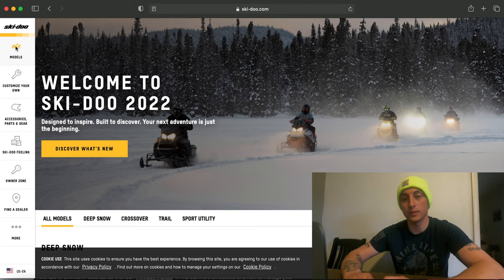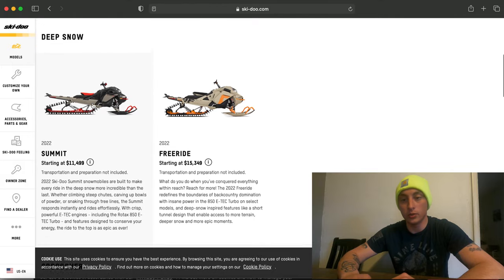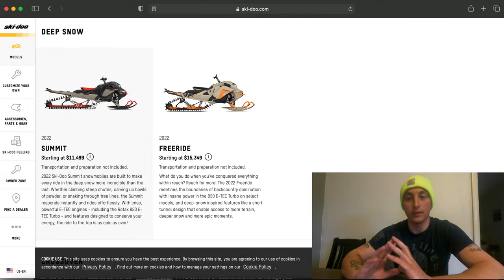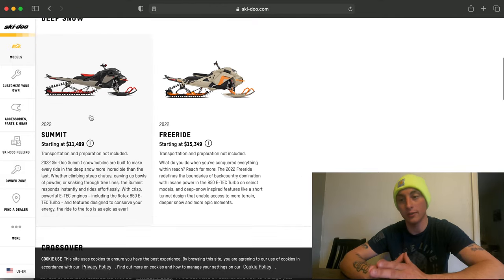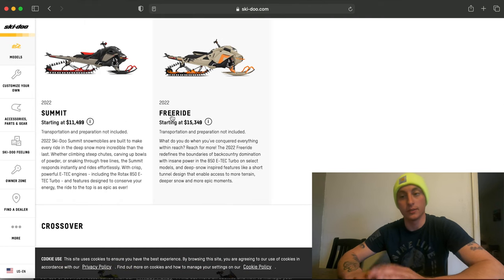If we go to the models section of the Ski-Doo website and go to deep snow, you have the Summit option and the Freeride option. Both are awesome options, in my opinion.